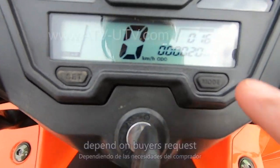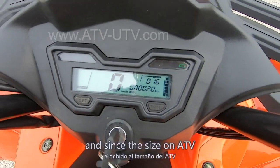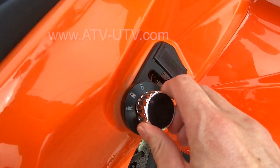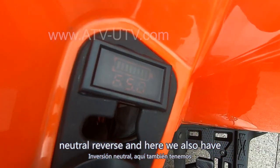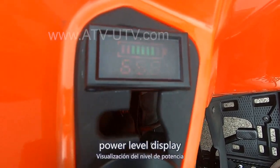The unit on the distance can be set to miles. Depending on the buyer's request, you can set it here in different modes. And since the size of the ATV is very big, we have forward and reverse — neutral and reverse. And here we also have the power level display.